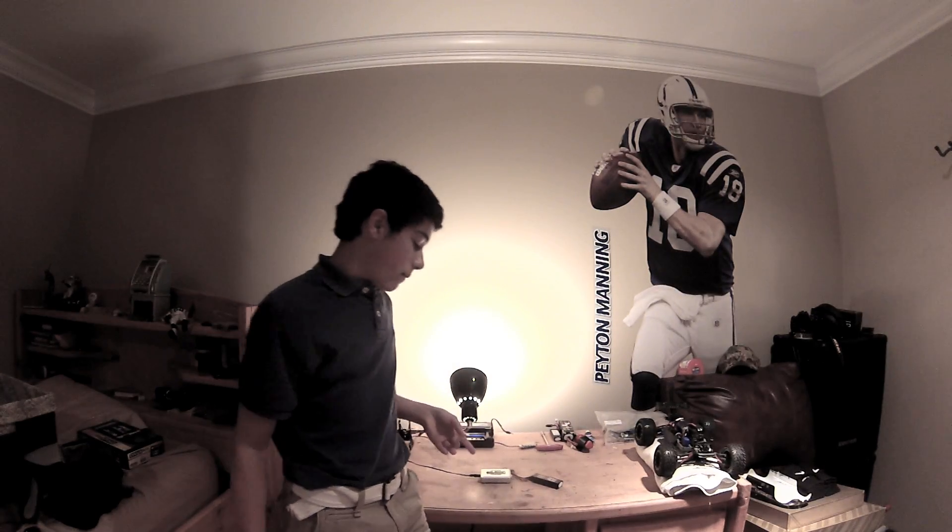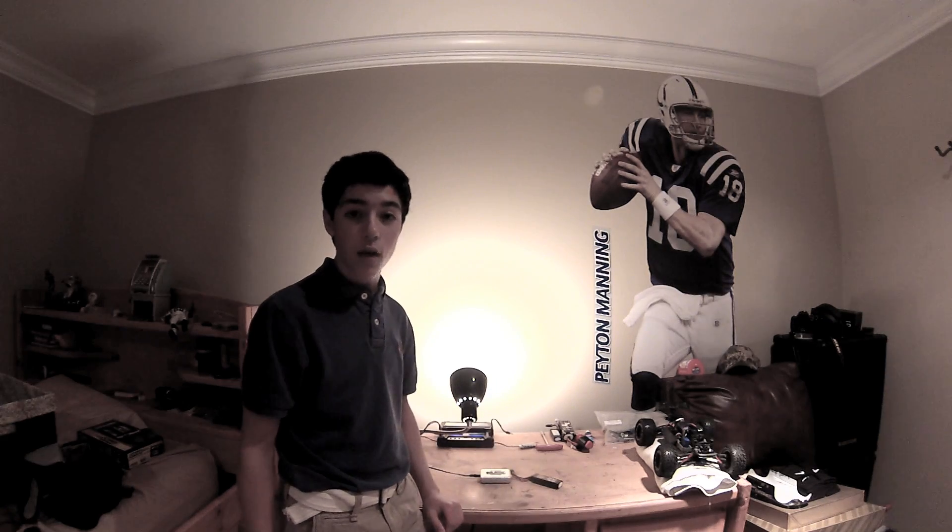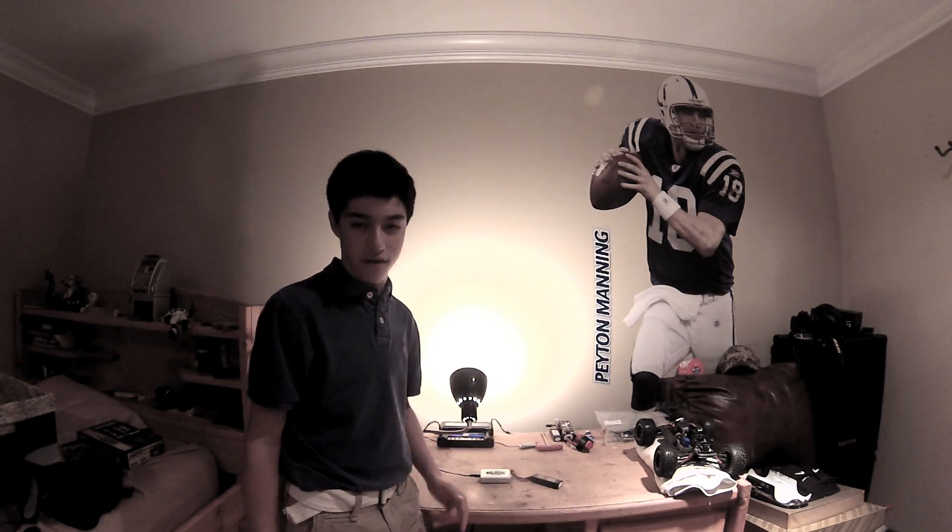Alright guys, that's it for the Tenergy 1-4S LiPo Balancing Charger. We'll see you next time here on Insane RC Action. Thanks for watching.